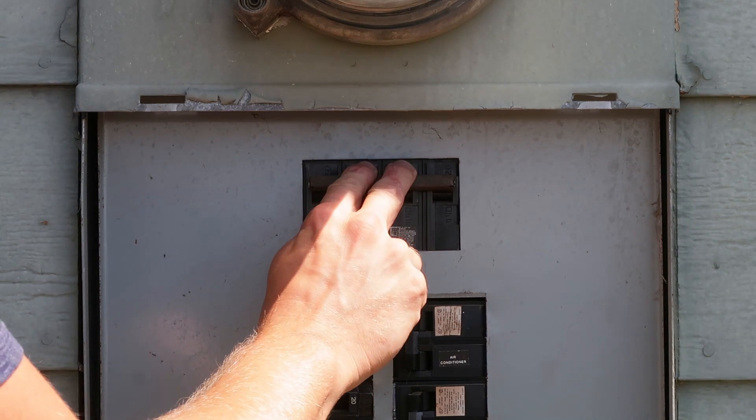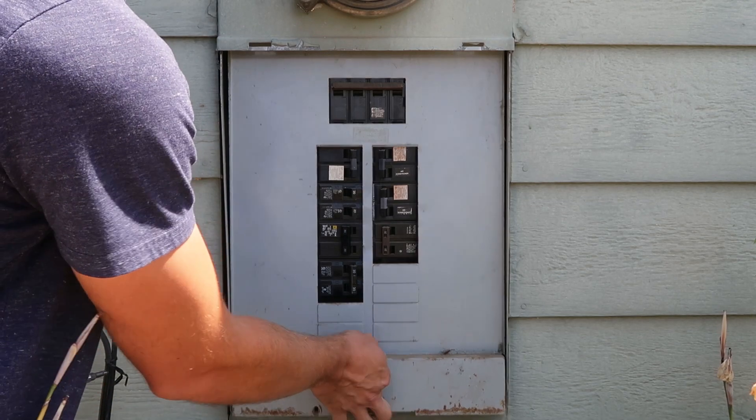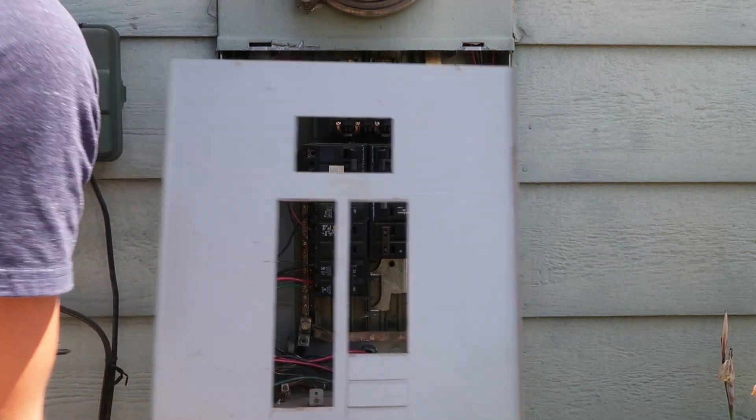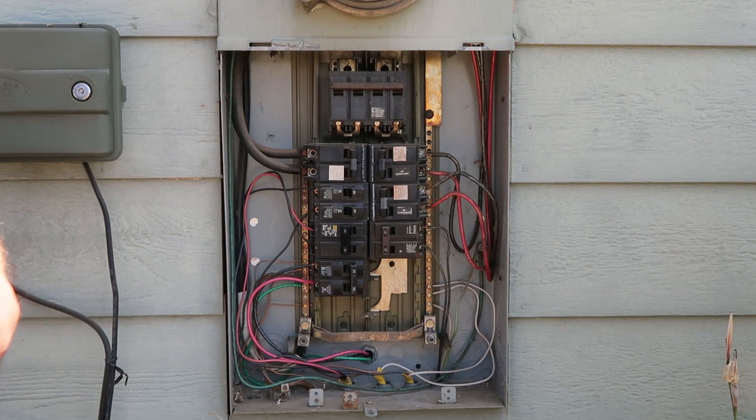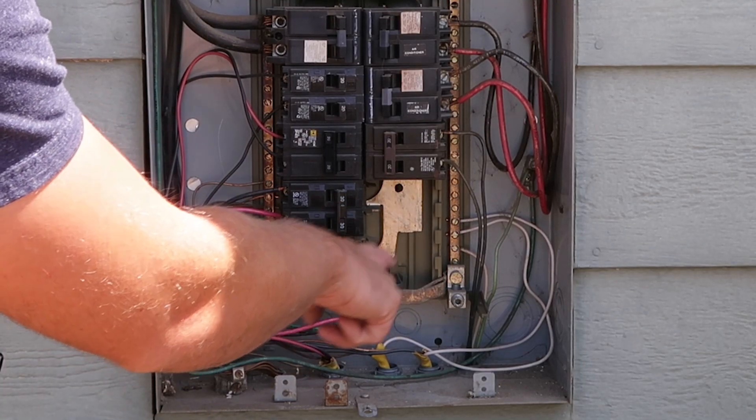Next, you'll have to access your breaker panel and shut off the power. Remove the cover panel and have a look at your breaker setup. This device requires that it be wired into a dual-pole 220-volt breaker, which is not included in the kit, so if you don't have one available that you can tap into, you'll have to buy one that matches your panel. You'll also have to verify that your breaker panel has enough space available to install it.